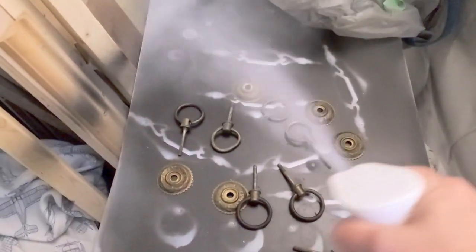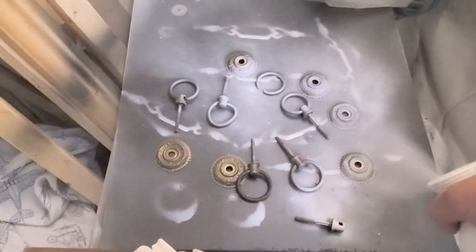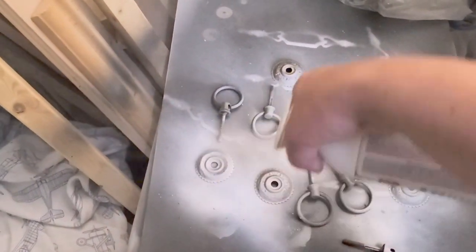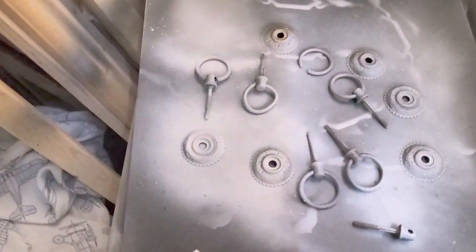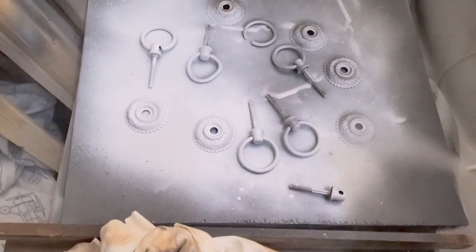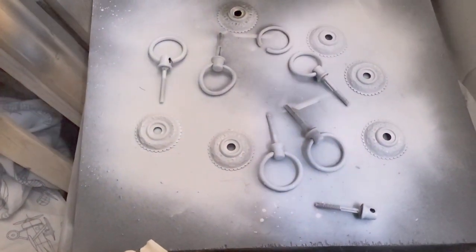Once I had done all the drawers I sprayed the hardware. This is the original hardware — I really didn't want to replace it because it's older and it came with the piece. I feel it matched really well and I didn't want to put anything modern on it because it wouldn't have matched. I just used the Rust-Oleum paint and primer spray.